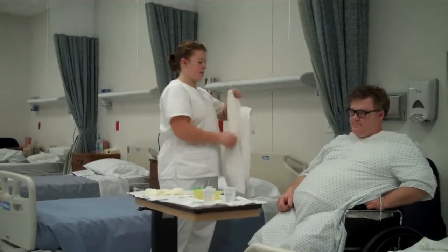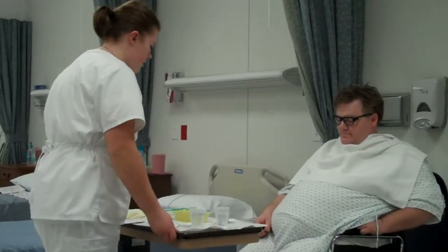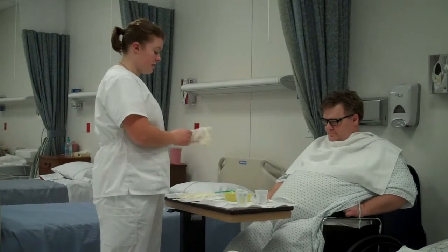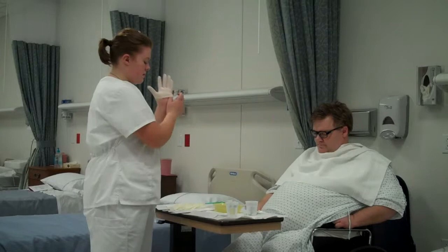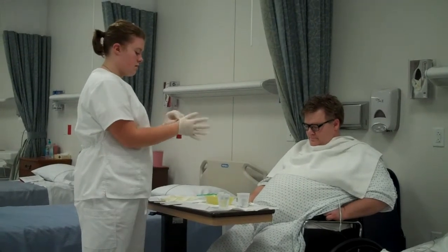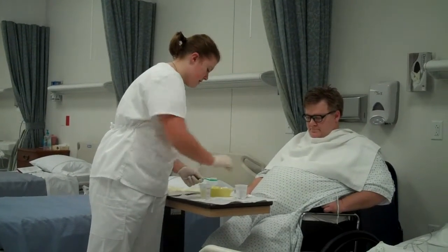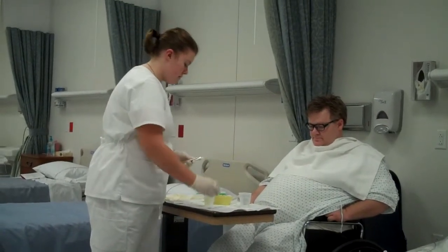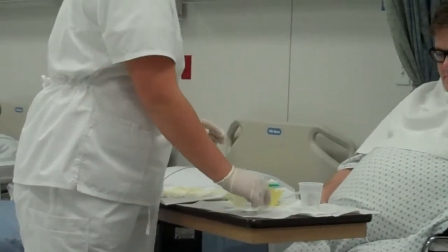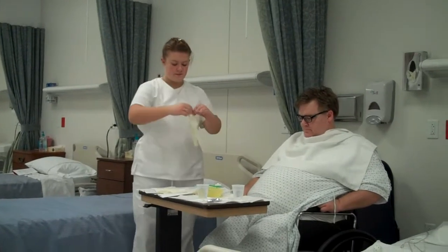I'm going to put a towel around just so you don't get anything on your nice gown. There we go. I'm going to put this on up towards you. I'm going to put my first pair of gloves on so I can put toothpaste on his toothbrush. I'm going to get his toothbrush wet. Now I'm going to put toothpaste on it.